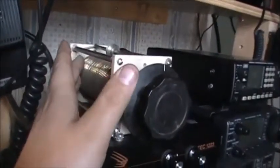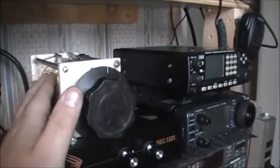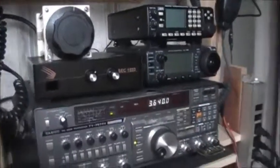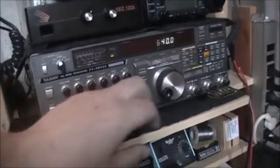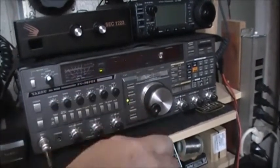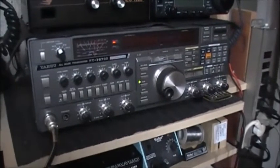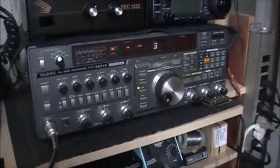I touched the coil and I can run 100 watts. This is V01MDS test 1-2-3, 3-2-1, Victor Ocean 1 Mike Delta Sierra, test 1-2-3, 3-2-1.